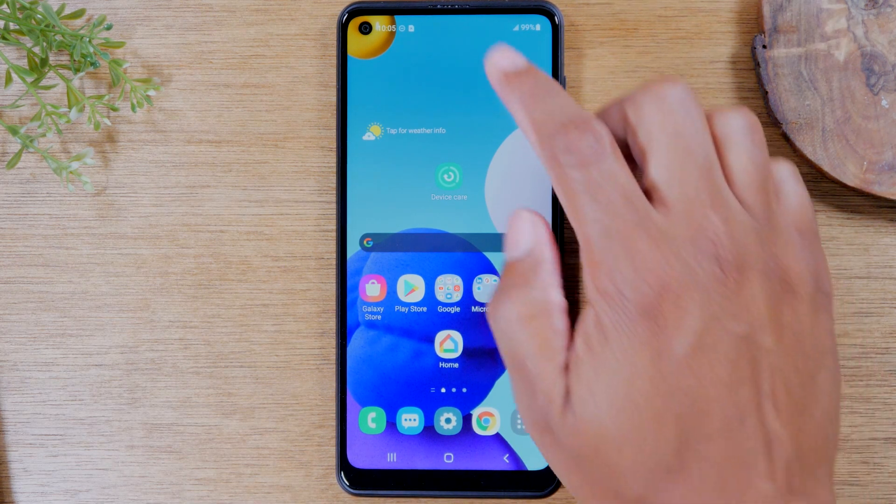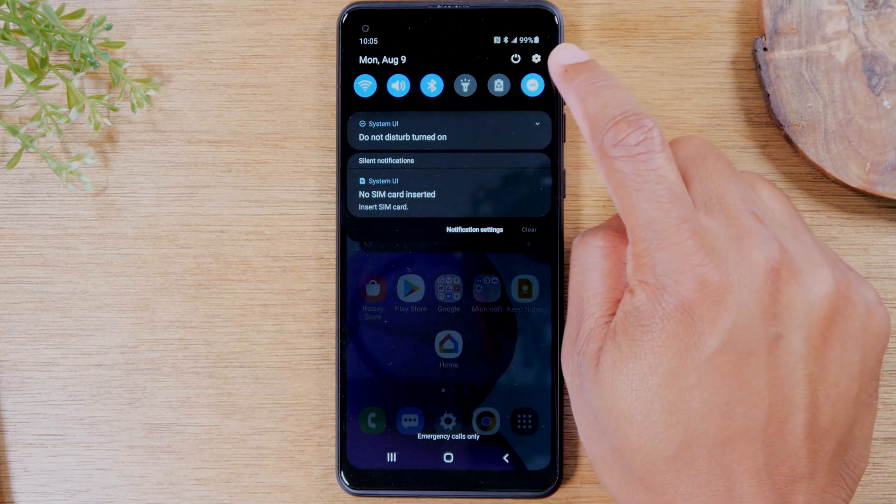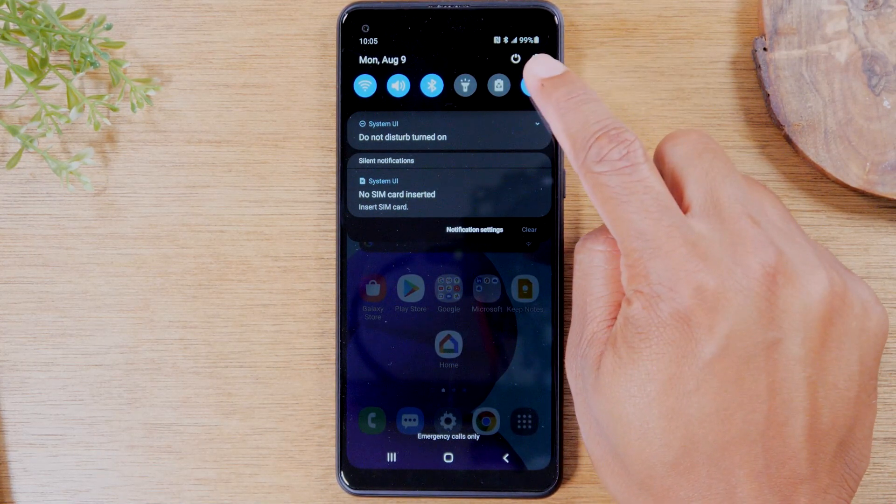The first thing you'll need to do is swipe down from the top of the screen and in the upper right corner, tap on the settings wheel right here.